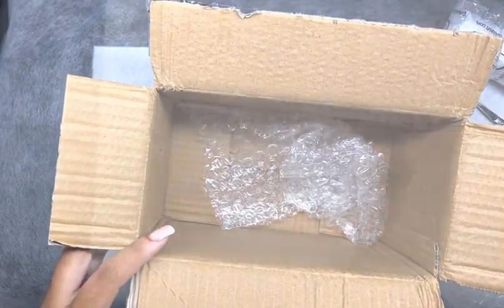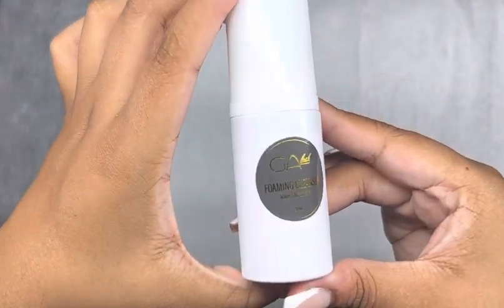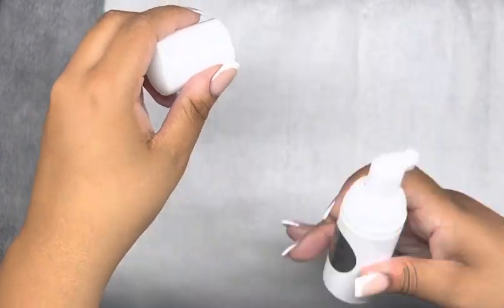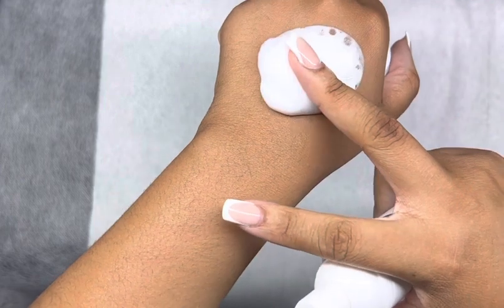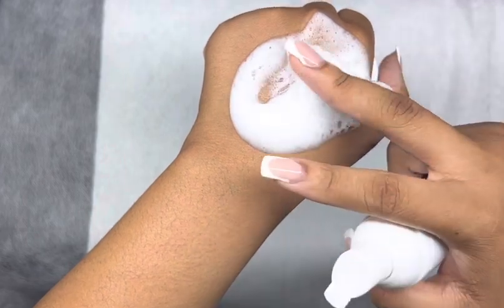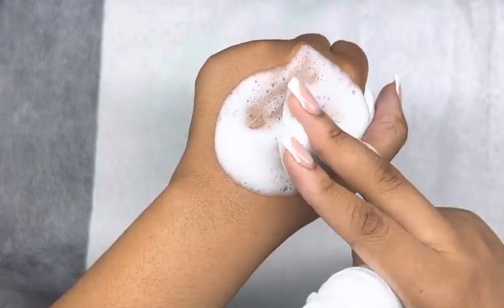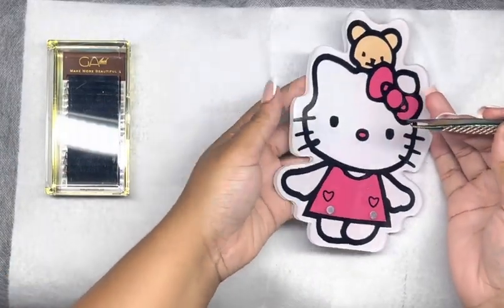Now let's get into this foam cleanser. Get you all a foam cleanser because you should definitely be cleansing your clients' lashes, and your clients should be taking a cleanser home and cleaning their lashes every day. Look at it, y'all — it's so creamy, so foamy, and it smells really nice. It has a nice fresh, clean scent to it.